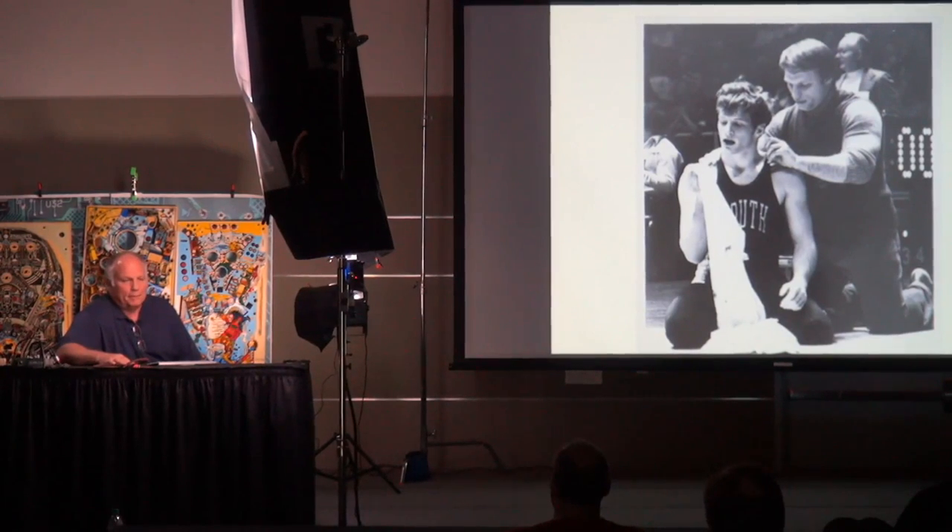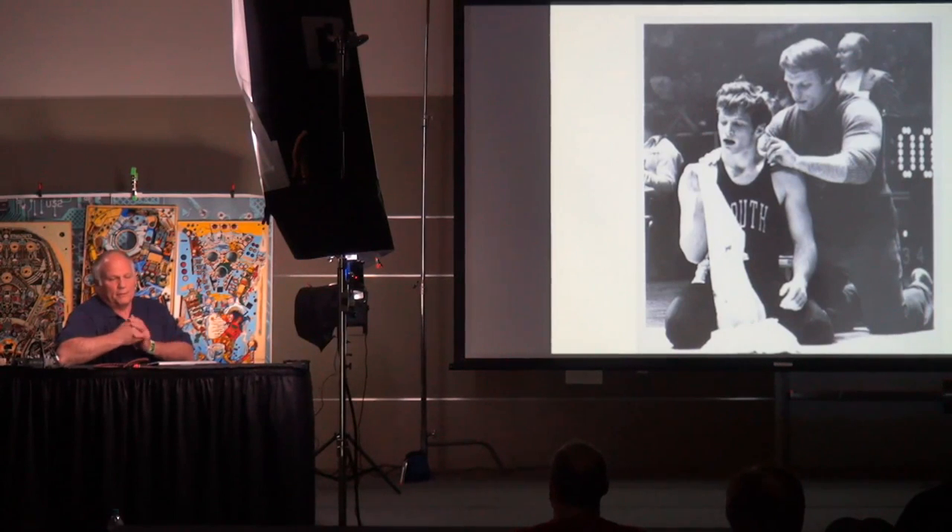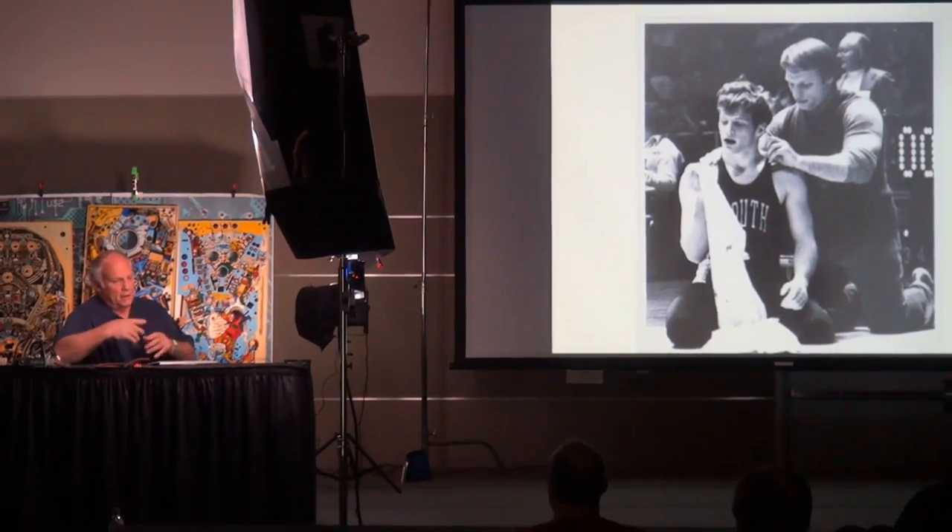Hello everybody. I'm Paul Farris, a former pinball artist and art teacher. I'm going to take a little trip through memory lane, talking about not pinball art so much in general, but just the artwork I got the chance to work on over the years. I did it for 26 years as a pinball artist and illustrator, and one time I was the art director at Bally. There are a lot of interesting stories that go with it.